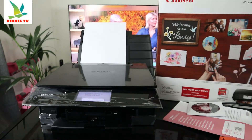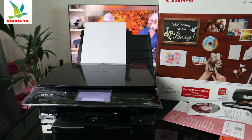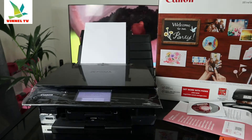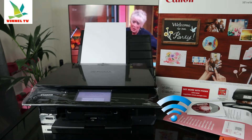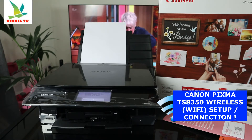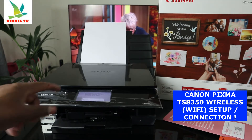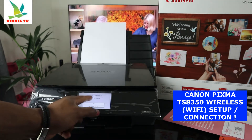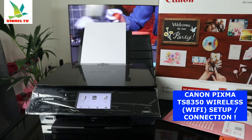What we need to do is connect this printer to a Wi-Fi network. To do this, select 'Connect your printer to smartphone', then click OK.